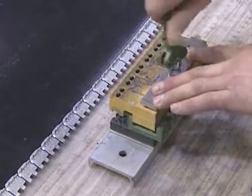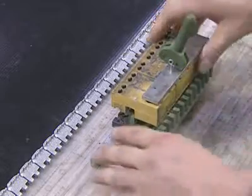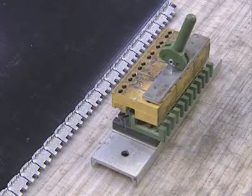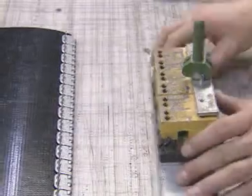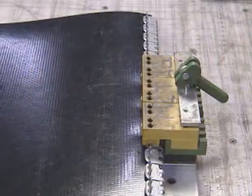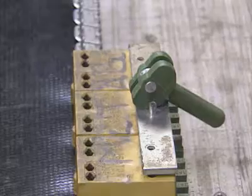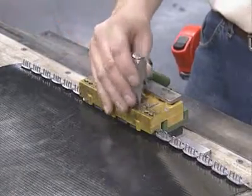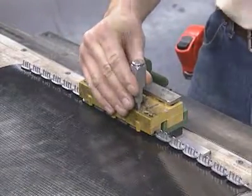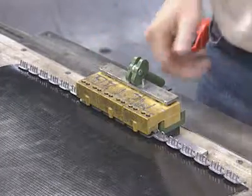Once the fastener strip is positioned tightly against the belt end, with the cam levers of the installation tool in the up position, place the installation tool over the center of the fastener strip. Now lock down the cam levers to lock the installation tool in place over the belt and fasteners. Position the staple driver into the slots in the installation tool and strike it with a hammer. Be sure not to overdrive the staples.